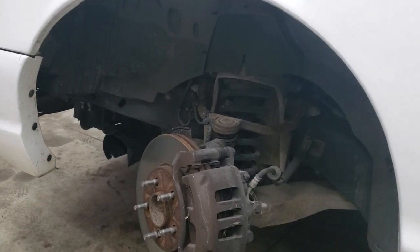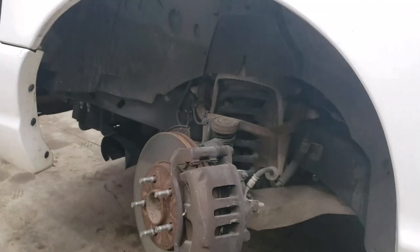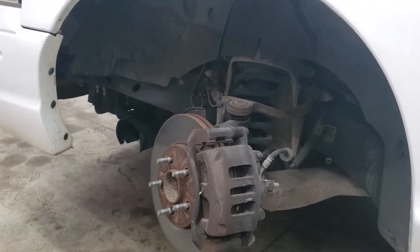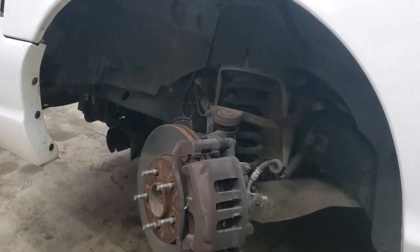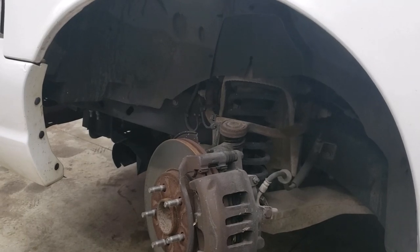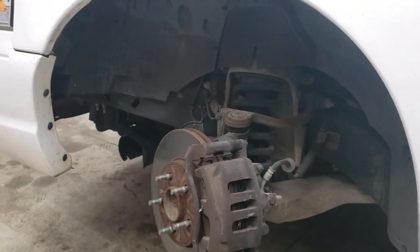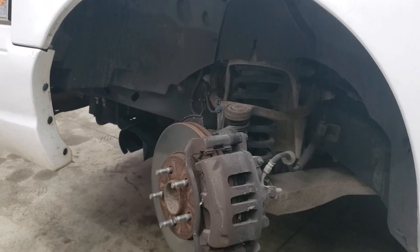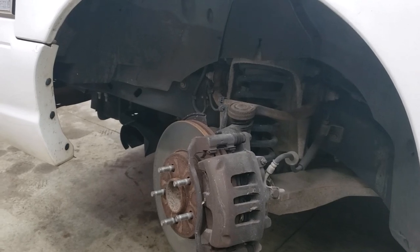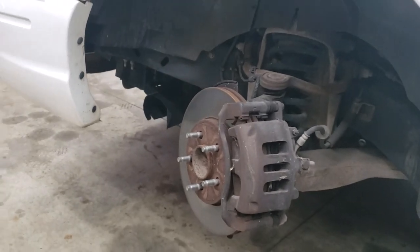That was for the front rotors, the rear, and pads. If I was to go to O'Reilly's — a national chain — I priced it out on the internet today. The cheapest way I could do a brake job on this Crown Vic, front and rear — not slotted, just basic — would have been $264 plus tax, which came out to about $280 in my area. We're doing it for $146.77 — that's a $132 savings.